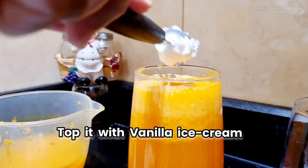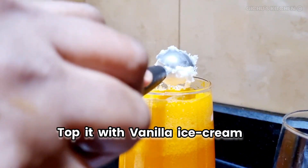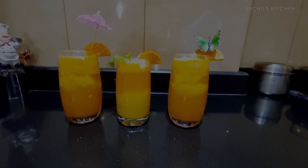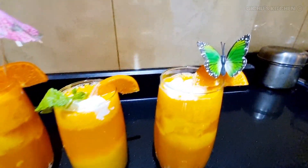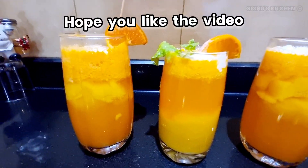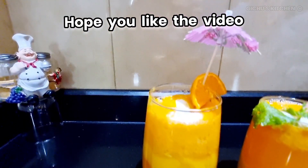Finally, let's add vanilla ice cream on top. It's ready — the orange mango ice cream float is complete.